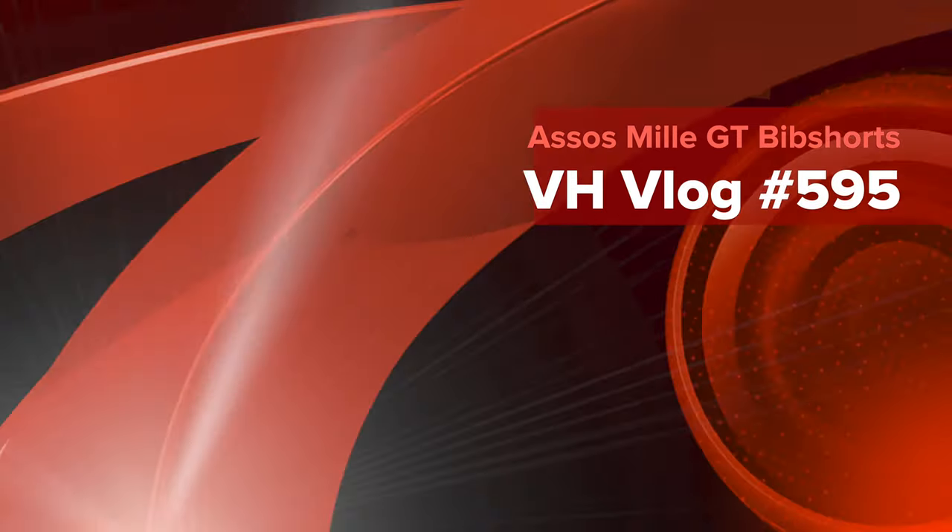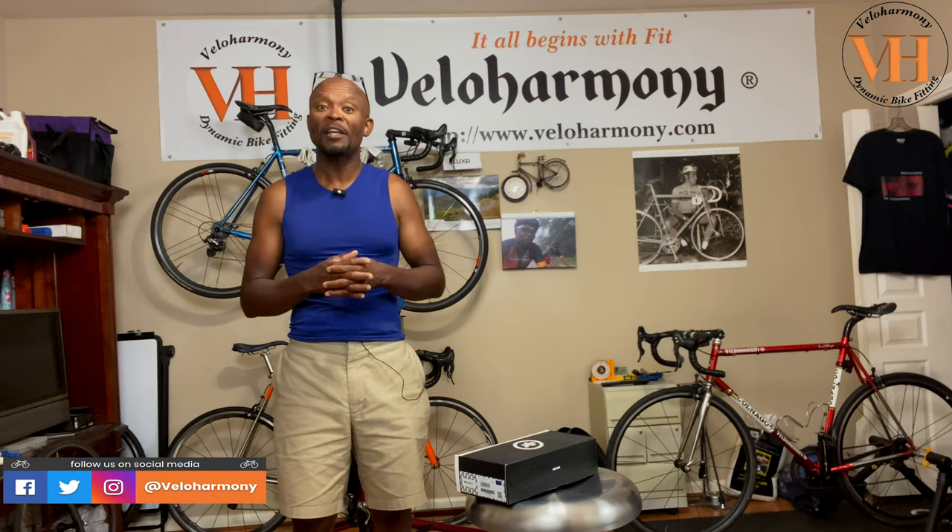Today we review the ASOS Millie GT Bib Shorts in Calium Blue. Hello legends and super legends, welcome to Vela Harmony. In today's review we have a copy of the ASOS Millie GT Bib Shorts in Calium Blue.